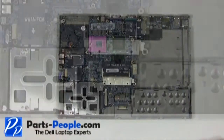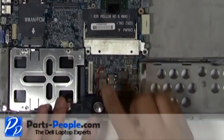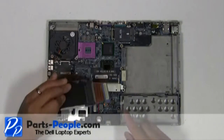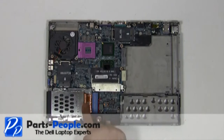Place the speaker into the bottom base assembly and plug the speaker cable into the motherboard. Place the PCMCIA assembly on the motherboard and secure it with the four screws.